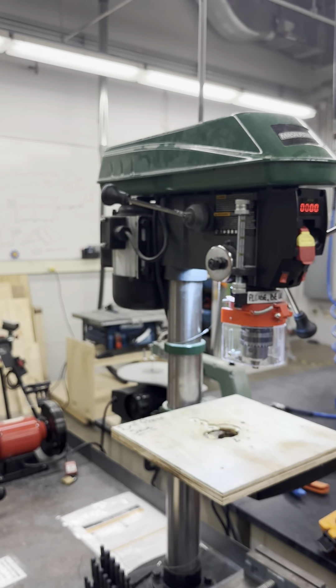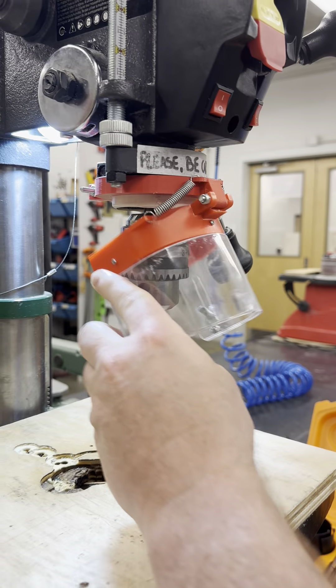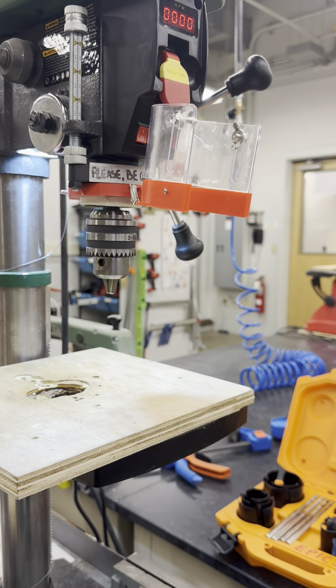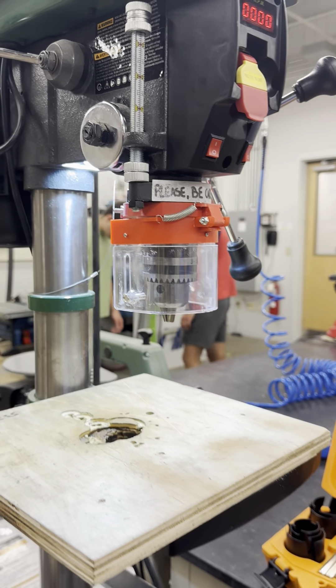Our drill press is equipped with a safety shield mounted directly on the column. It swings up and out of the way for changing the drill bit, making it convenient without compromising safety. Hold onto the drill shield while raising and lowering it, and be gentle because it is made of plastic.